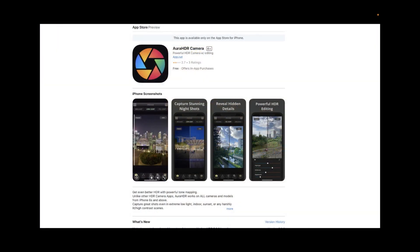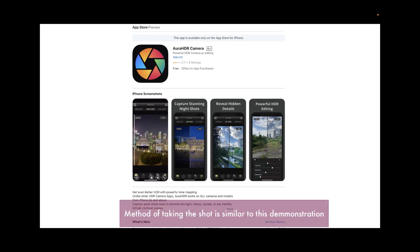As always, to capture the iPhone RAW HDR brackets we're going to be using the Aura HDR camera app, which is available in the Apple App Store. This app is built for HDR and allows you to shoot both RAW and JPEG brackets with very little effort.